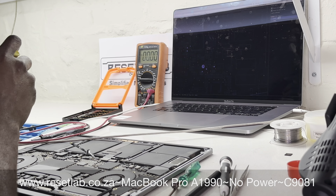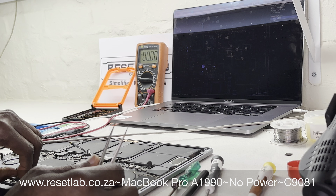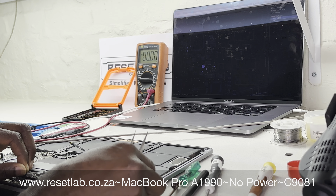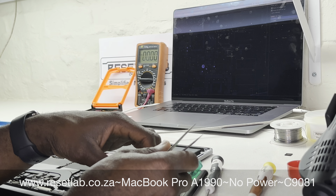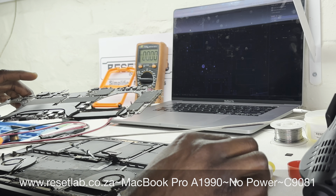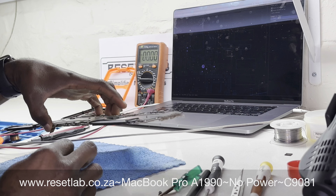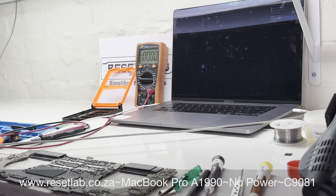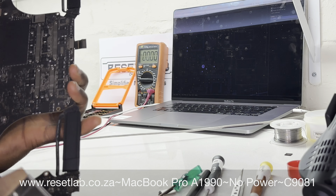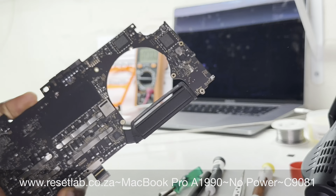We decided to take out the logic board. With the A1990, the screws required to disassemble are basically three main types: P5, T5, and T4. Should you need to take out the display assembly, you'll need a T8 or T6. For the back screws you need P5, most screws inside are T5, and very few are T4. Now that the logic board is out, we want to dust the board to get a clear view.